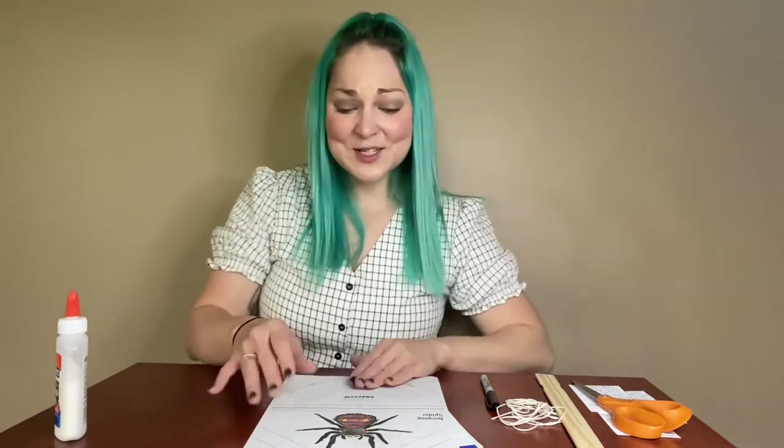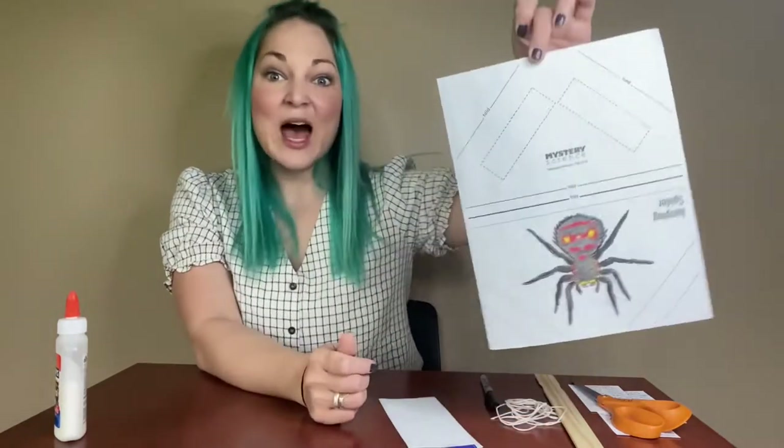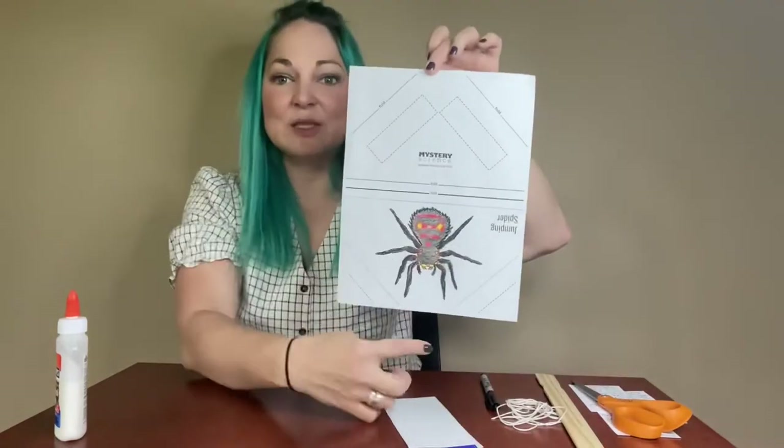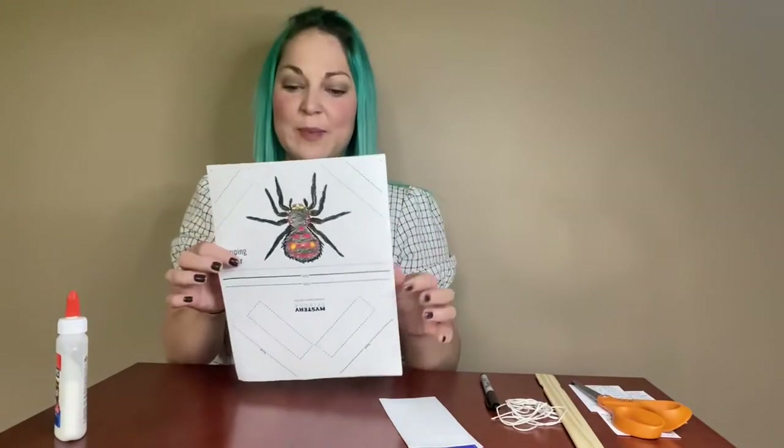What you're going to need to do this project is this template — we got ours from Mystery Science. But there are several templates you can find pretty easily online, and it's going to have a spider. This particular spider is a jumping spider — it's labeled right on there — and it's just a single sheet of paper.